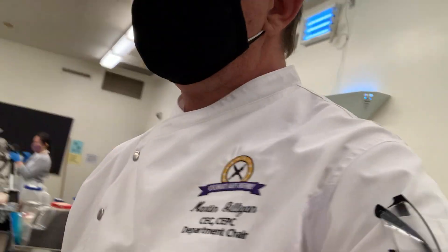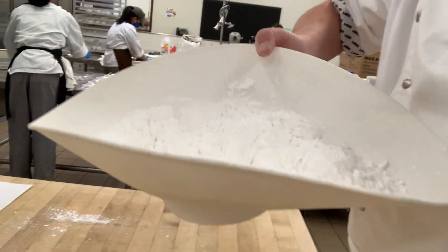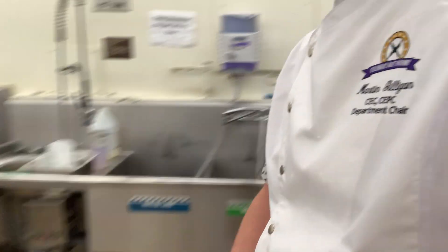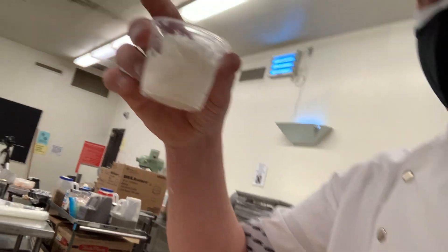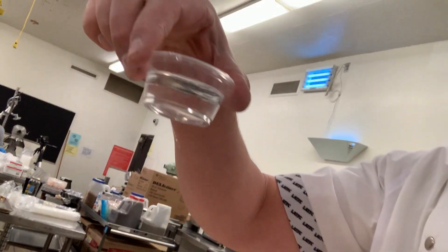We're going to make the fondant for the cakes. The mise en place for the fondant is: we have powdered sugar — I went ahead and sifted that using a drum sifter, but you can use whatever you have at home, a little strainer is fine. I have some shortening here and a little bit of water.